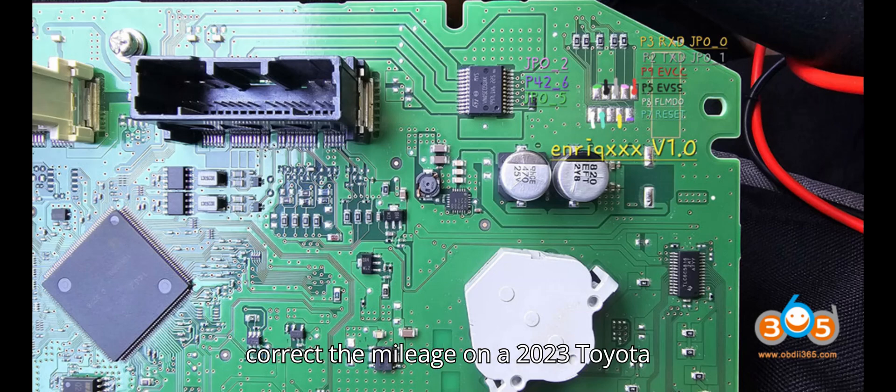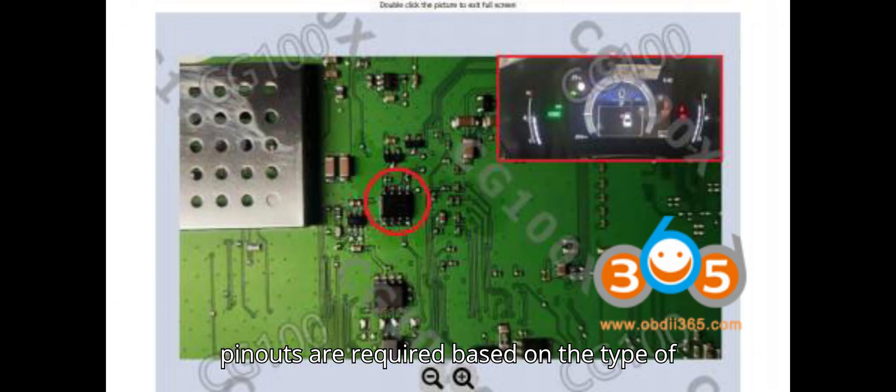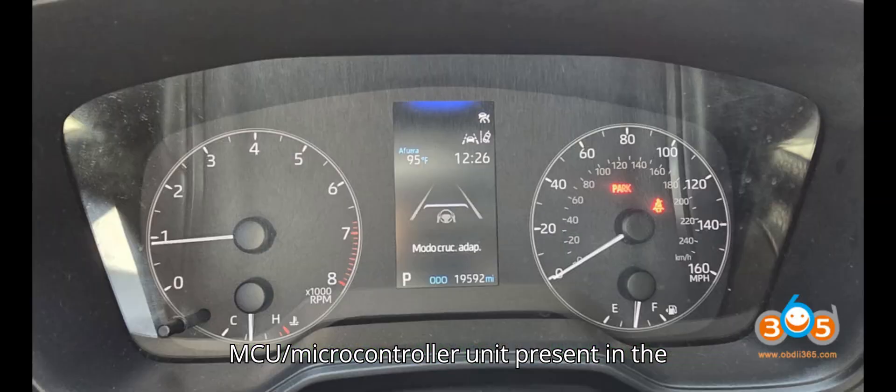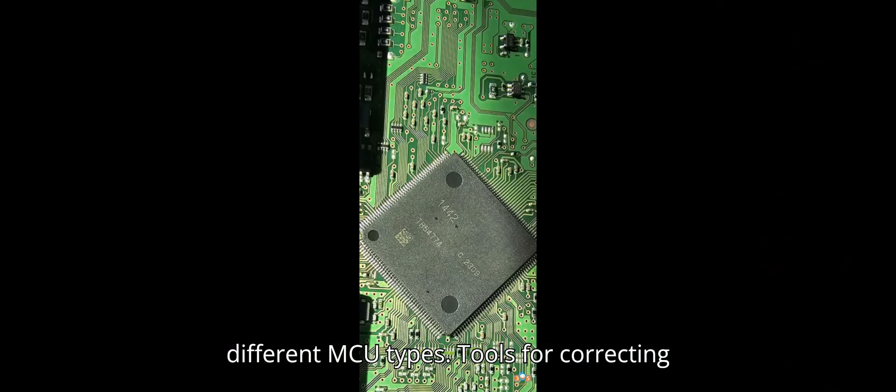To correct the mileage on a 2023 Toyota Corolla with an RH850 dashboard cluster, specific tools and connection pinouts are required based on the type of MCU — microcontroller unit — present in the dashboard. Here's a detailed guide, including the appropriate tools and pinouts for different MCU types.